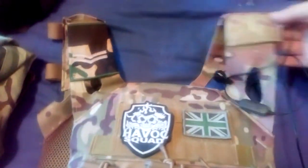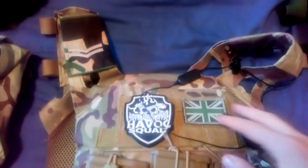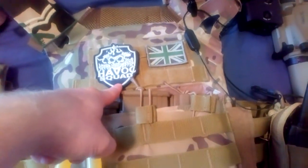Moving on to the plate carrier — it does look a bit messy at the moment because the wires have come detached. Basically I've got it threaded through there so it keeps out of the way when I've got my arm through there. It does look messy because I attached the wire to a little hook when I'm not wearing it and it actually came detached. I've got my Havoc Squad patch on there — go check them out on Instagram at Havoc Squad Airsoft. I also have the Union Jack, because you can never have too many Union Jacks.